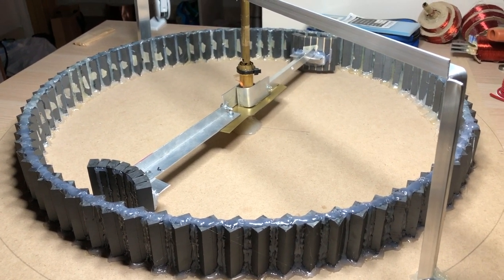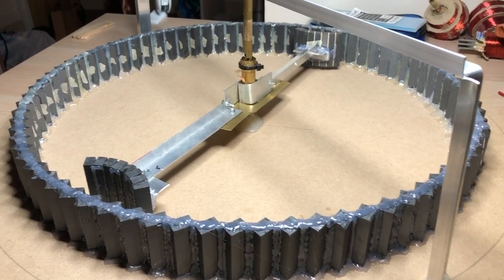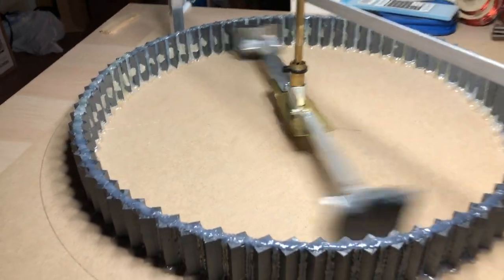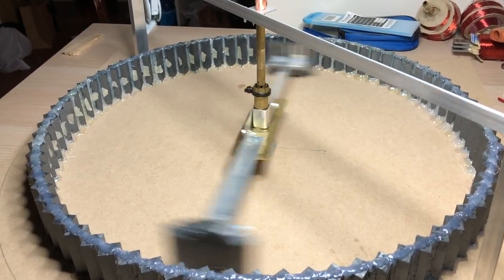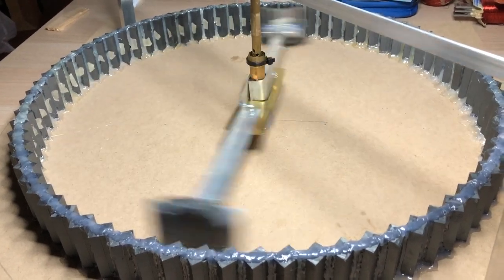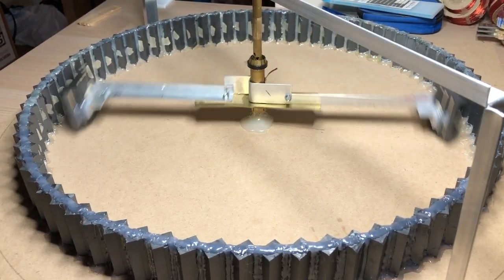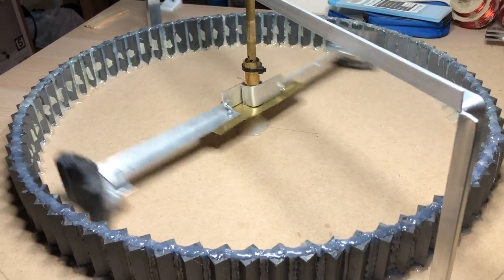I also have a 3D printer to create more precise components. Here it is — it doesn't work. Wow, it spins for quite a while; it seems to be quite efficient. It's even possible that I have succeeded here, but because of air resistance and perhaps the bearings causing resistance of their own, the added energy from the magnets isn't sufficient to overcome the resistance. So the thing slowly starts to slow down and eventually stops.